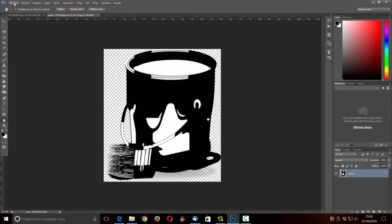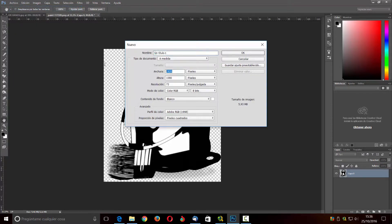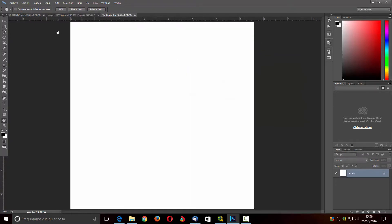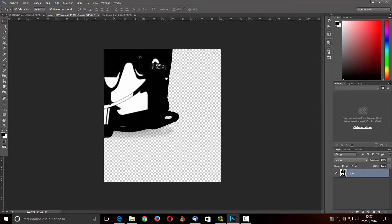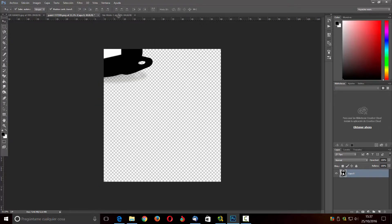Esto lo voy a meter en una imagen nueva. Voy a hacer archivo nuevo y voy a coger 900x900 y una resolución de 300. Siempre es mejor hacer más grande la marca de agua, así la podemos meter y a la hora de reducir no tendríamos problema en una imagen aunque sea de mucha calidad. Ahí nos sale, entonces nos vamos a llevar esta imagen y la vamos a poner aquí.